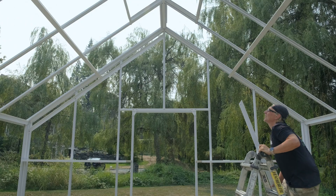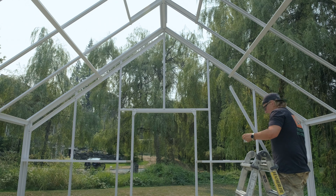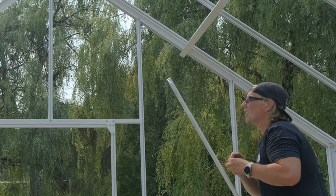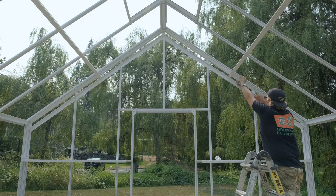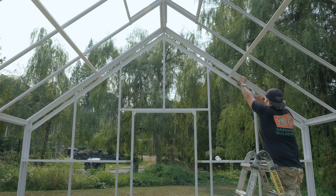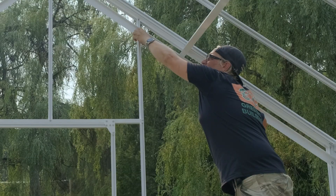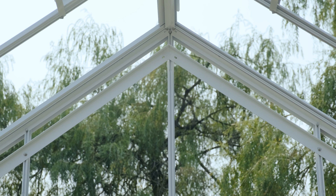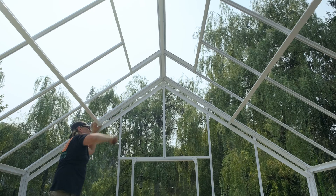Now I don't want to tighten this one off completely until I get the other side in. This purlin is a one by two angle. Depending on the greenhouse that you get, they come in all sorts of shapes, but they all kind of go in the same way. I don't know if you can tell at the peak there, it looks pretty nicely lined up. So I'm just gonna go ahead and send it home.